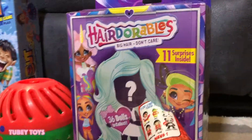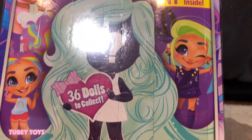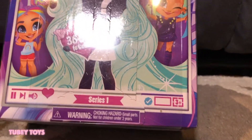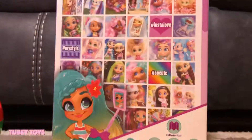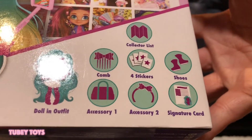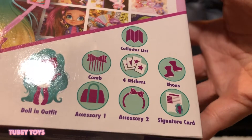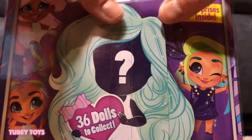I'm going to open up Hairdorables. Hairdorables is by Just Play. There are 11 surprises inside and 36 dolls to collect. It comes with a doll, her outfit, a comb, four stickers, shoes, accessory one, accessory two, and a signature card in the checklist.